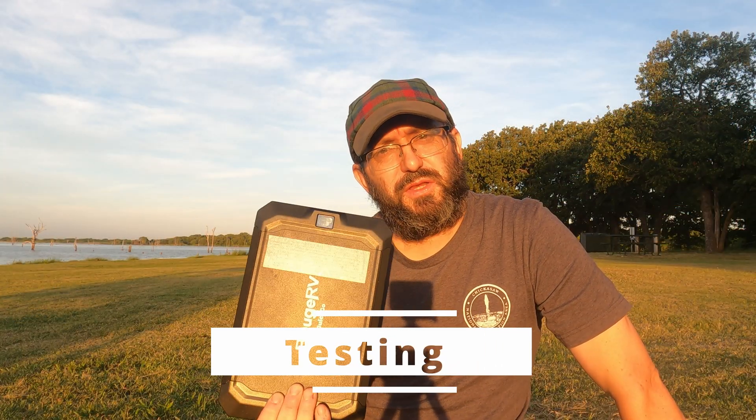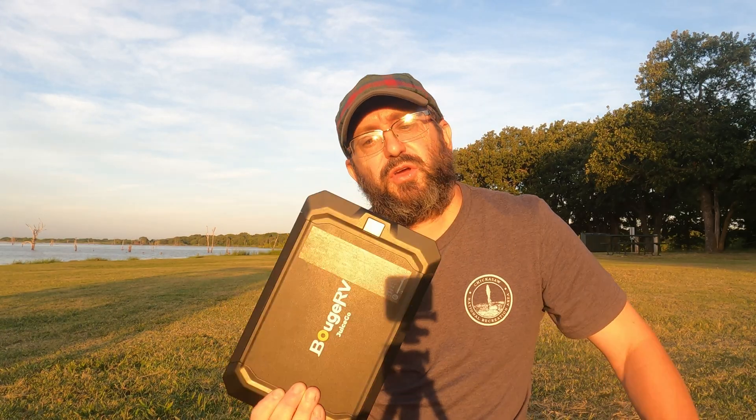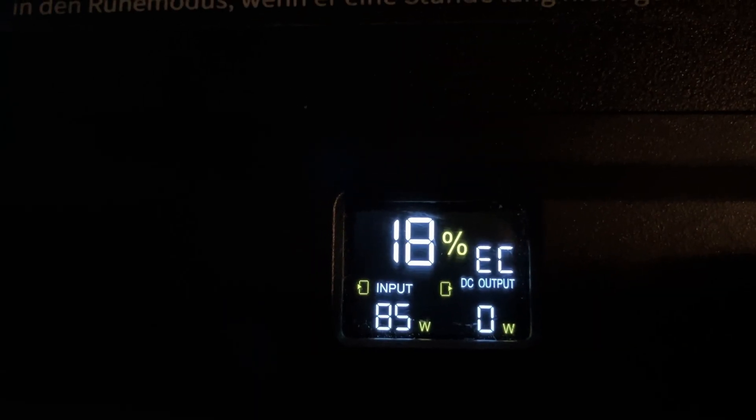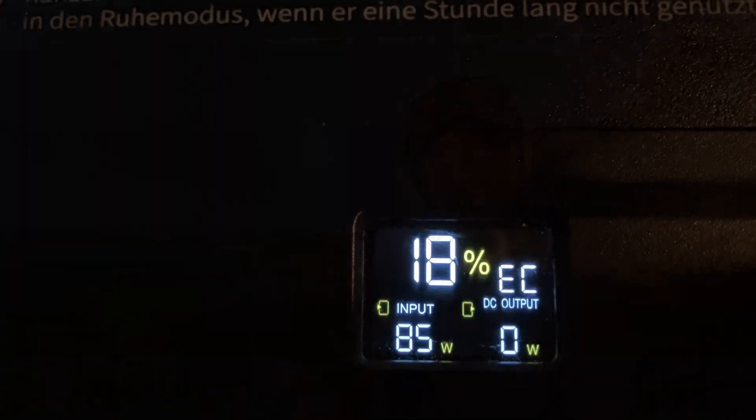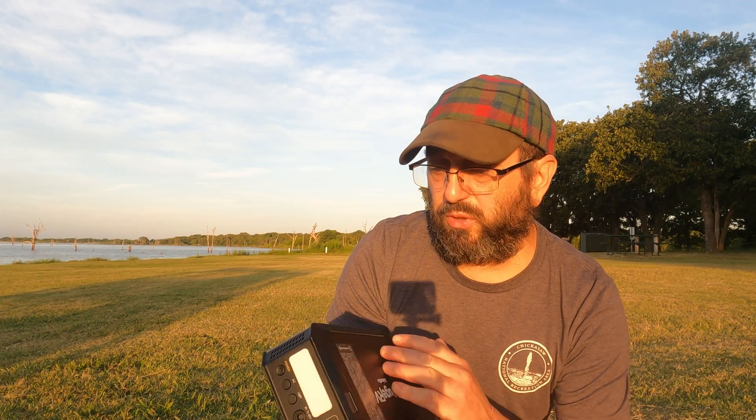I used the Bouj RV Juice Go for several days and now I'm gonna tell you what my experience was. I'll start with the charging — there are four ways to charge the unit. AC, which I didn't use because I don't have the optional AC adapter. Then there's Type-C, which I struggled with, but that's just the limits of my setup. Car charging worked perfectly fine. What really stood out was the solar — I was able to get a consistent 100 watts of solar in. So the charging on the unit is really good.